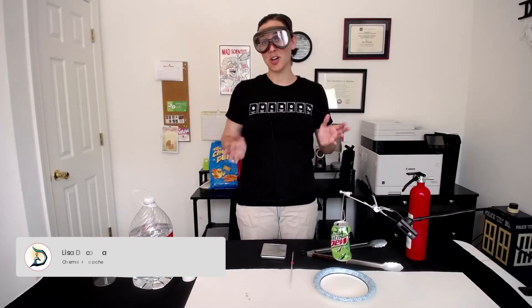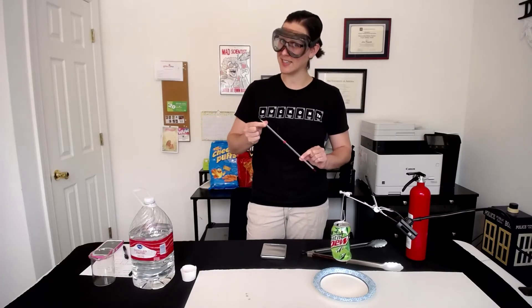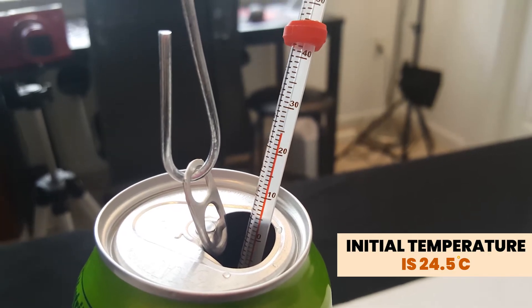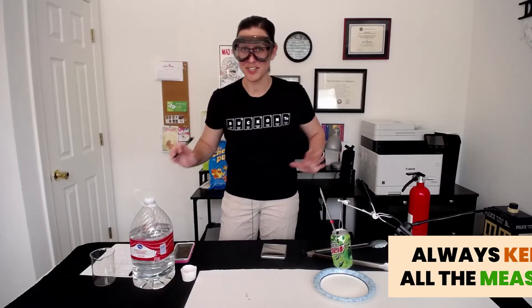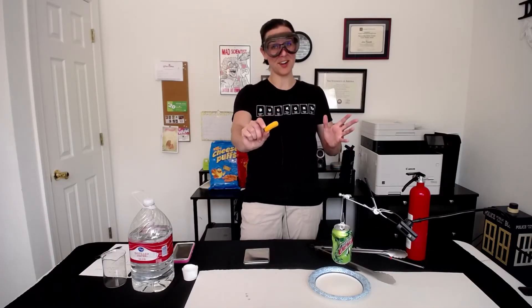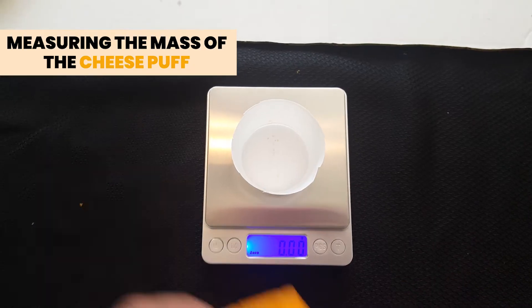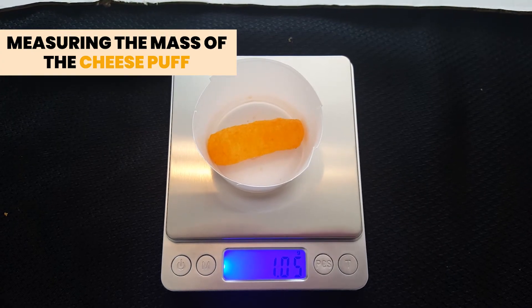Now we need the initial temperature of this water before we light anything on fire underneath it. Make sure you take your temperature reading in degrees Celsius since that's the unit we need when we're doing our calculations. Our initial temperature is roughly 24.5 degrees Celsius. Make sure you write down this initial temperature. The next thing we need is the mass of our cheese puff before we light it on fire. Make sure you're putting your snack item in a weigh boat since there's lots of grease and oil that we don't want to get on our scale. Looks like we're starting with an initial mass for the cheese puff of 1.05 grams.